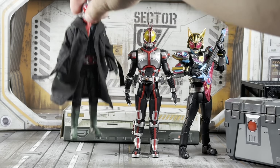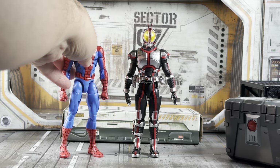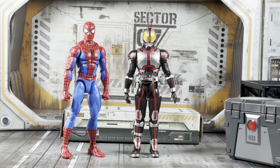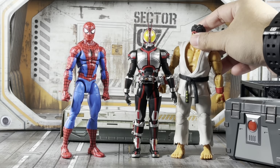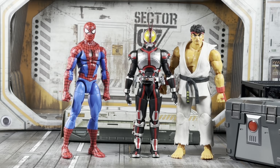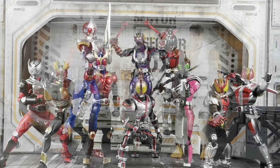We're also going to bring out our domestic figures for another comparison — the cell-shaded Walmart exclusive Spider-Man and the Chia Toys Ryu. Let's cut to that so you guys can see the comparison.